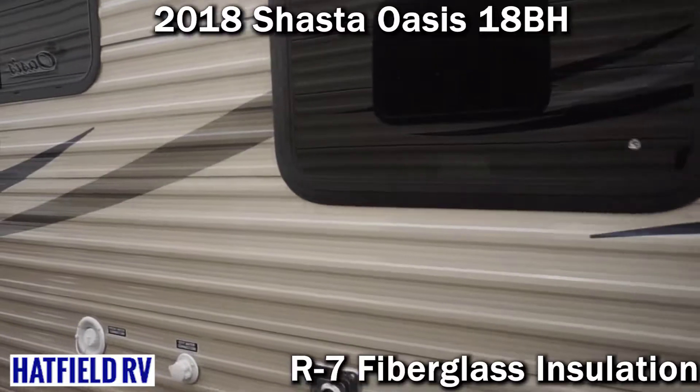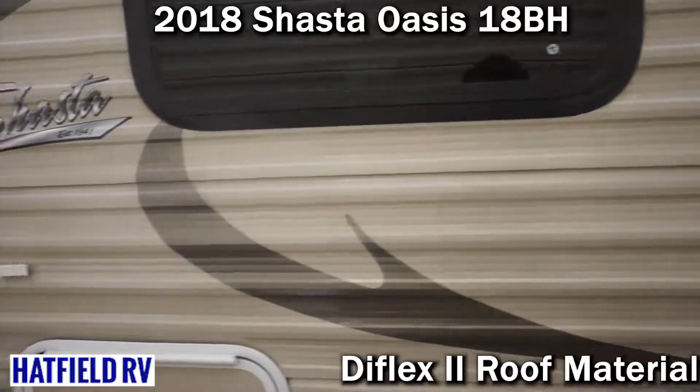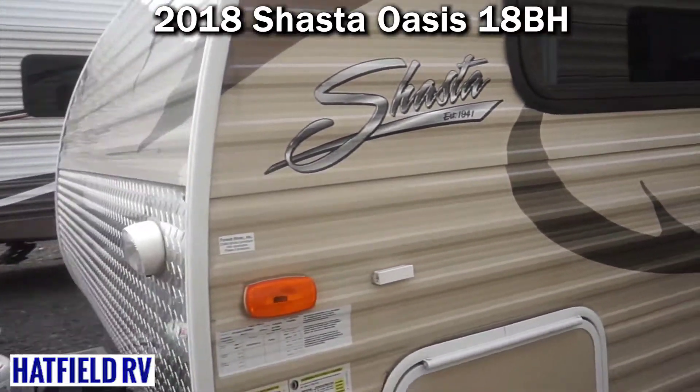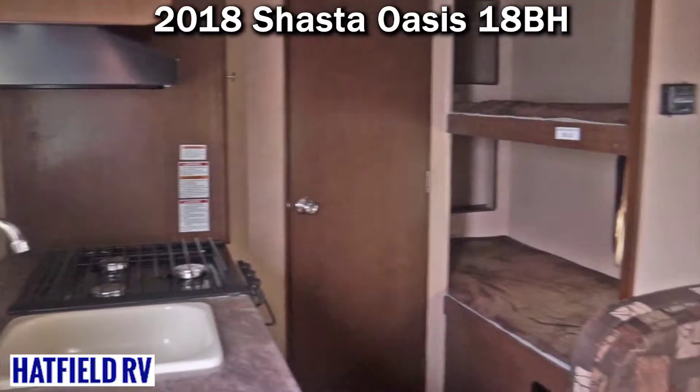It does have pretty decent holding tank capacities. The fresh water is 42 gallons, gray is 36, and the black water is 36 — so those are pretty decent holding tank capacities.